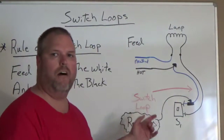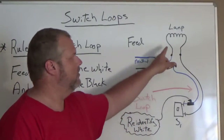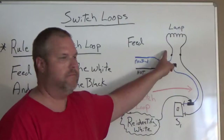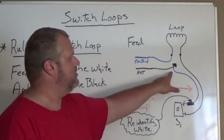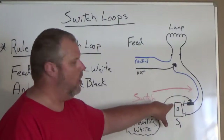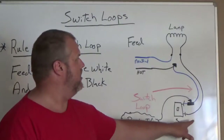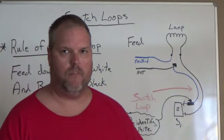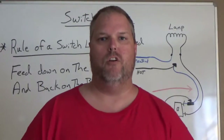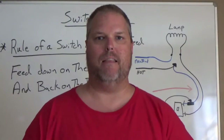So how does it get wired? Simple. The feed neutral goes right to the lamp, and the hot wire coming in splices to the white wire going down to the switch. The black wire going to the switch is going to go back and tie to the lamp. This is how you can always remember it: feed down on the white and back on the black.